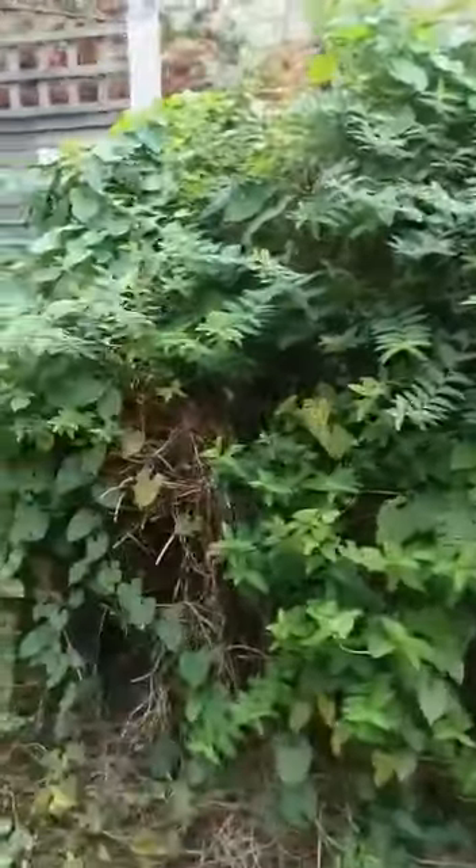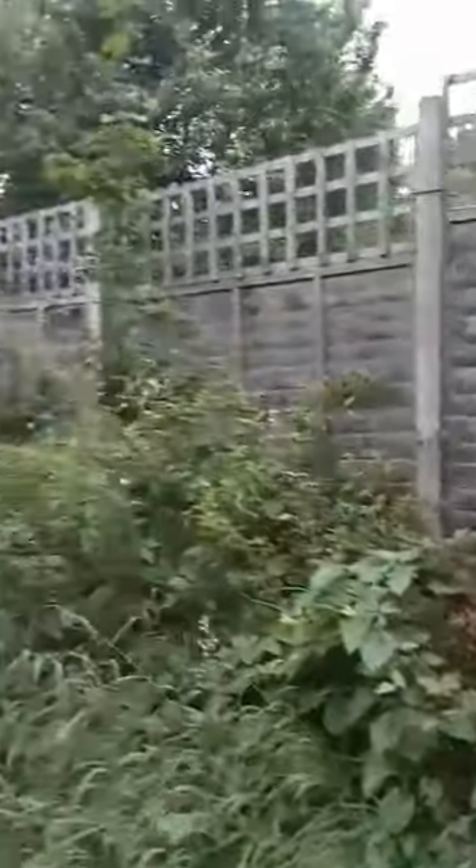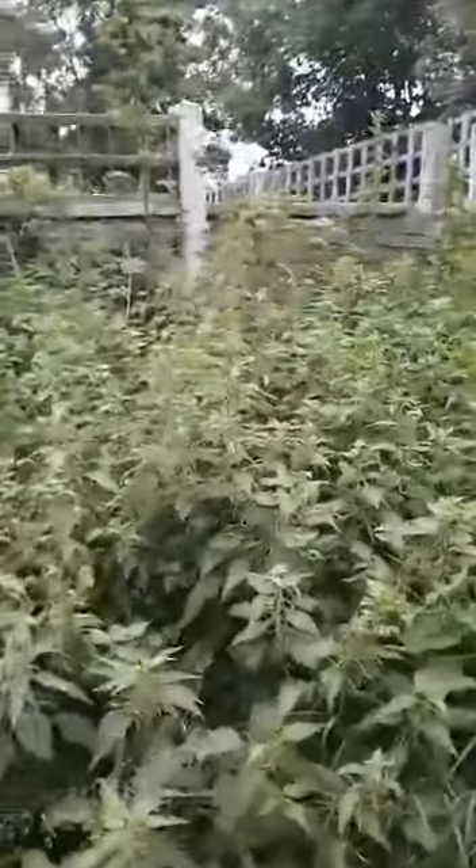We'll prune this back so it's not leaning on the neighbour's fence, clear everything up from underneath, and remove all of this mass. There's a fence panel underneath there as well. We'll strim all of the grass down and strim this whole area down. There's four car tyres and a wheelbarrow in there.